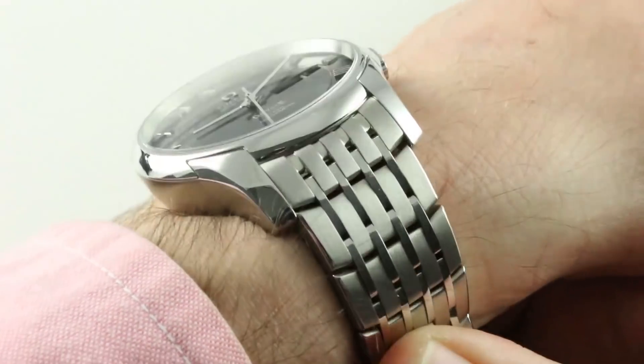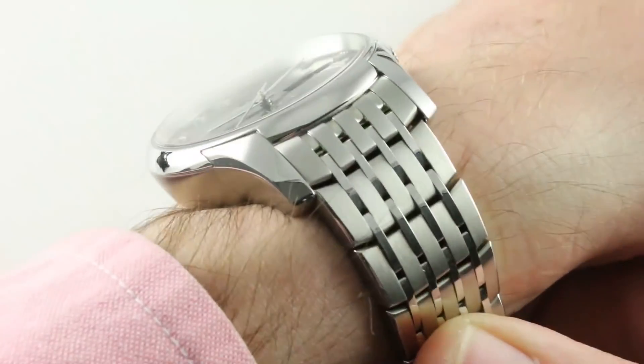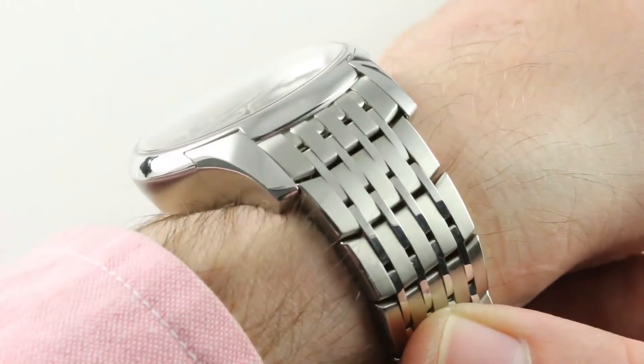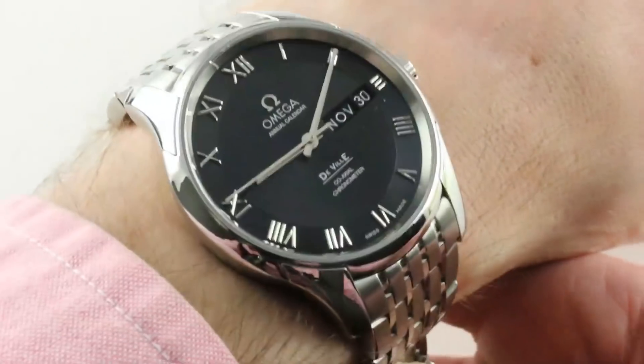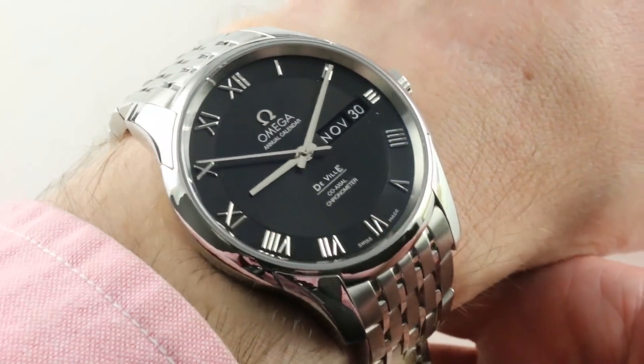20 millimeters spacing between the lugs, but you are going to want to consider the factory bracelet to be your first choice. It's a lovely piece and quite robust. It's a thick watch, but not a super thick watch. 14.5 millimeters thick means it's probably not going to slide underneath a dress shirt cuff, but you are good to go with any kind of a jacket, sports jacket, or formal.